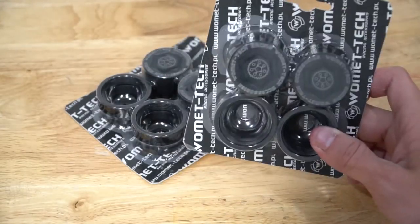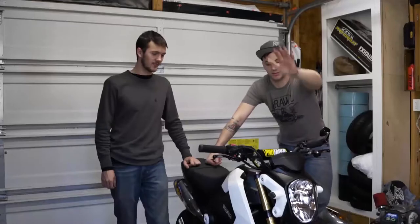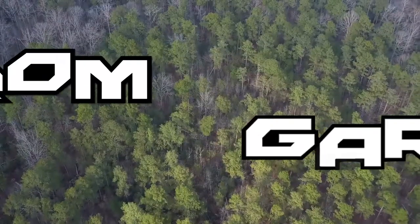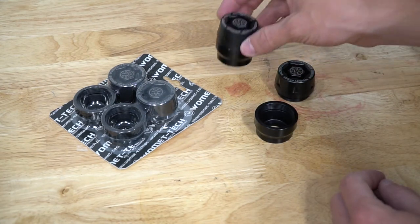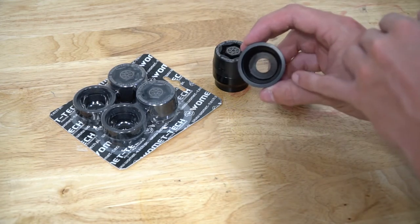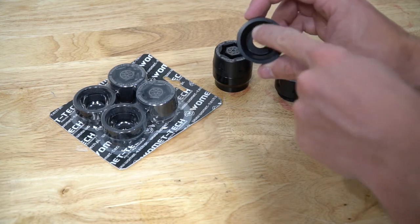What's up guys? Today is the TST Axle Sliders. So before we get started, let's go over some information real quick. These sliders come in a black, silver, and red colorway. They are made thicker than about any other slider out there on the market right now, and they are just made so well. That's why you want them.